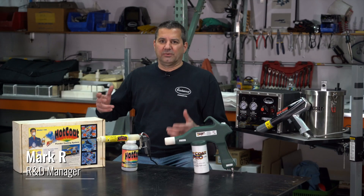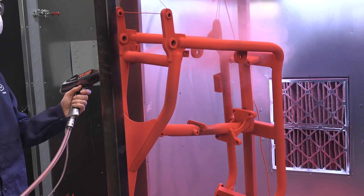Powder is used in everything. You've got wheels, underhood components, farm equipment, anything like that. Wherever you need a very durable coating, that's where you want to go to powder coating.